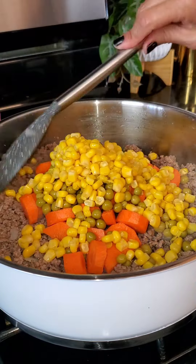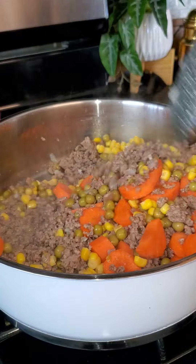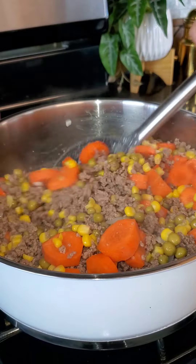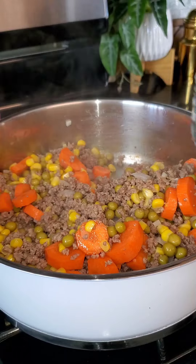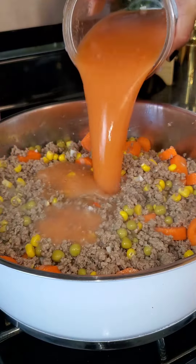After that's mixed in, I'm going to add in two carrots diced, half a cup of peas, and half a cup of corn. Those are from the can. The carrots are not from the can, but the peas and the corn are. You can either use fresh, frozen, or like me just use canned.